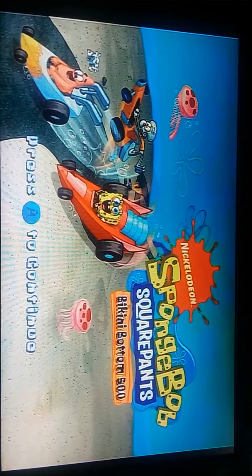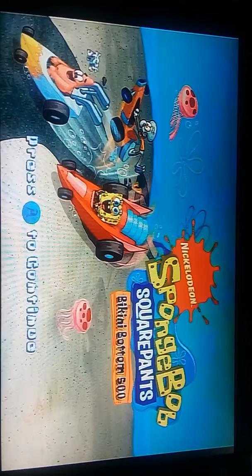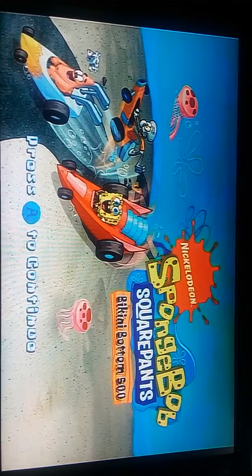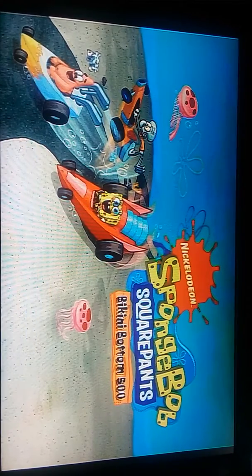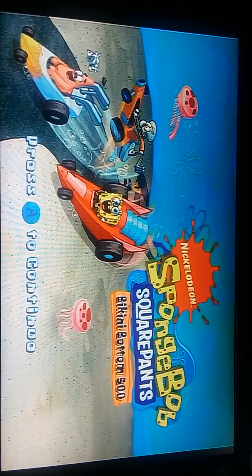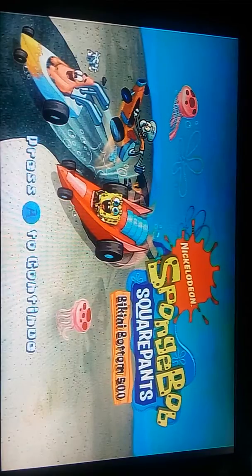I have Luigi's Mansion, Spyro Year of the Dragonfly, and somewhere I have Pikmin for the Wii. So what should I try to invest my money in more — an AV capture card or an HDMI capture card? If I get an AV capture card, then any more plug and plays I get I can record using that instead of my fucking phone. But if I get a capture card I also have to buy a mic, no matter what kind of capture card it is.